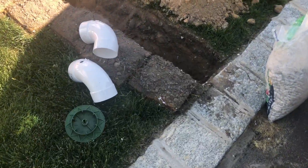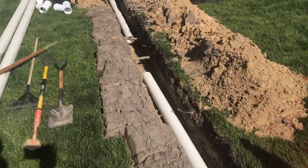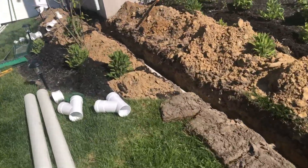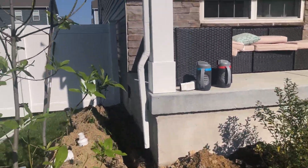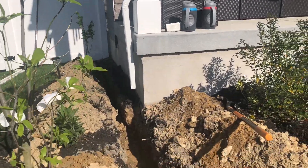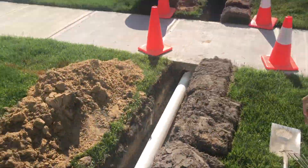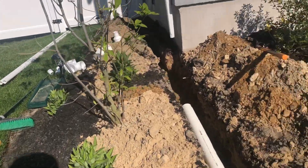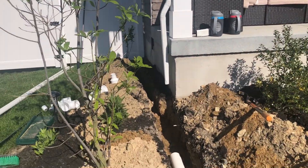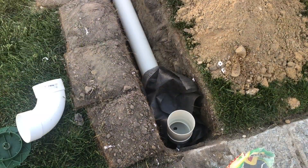Everything is dug out completely now. I'm starting to put pipe in, making sure I have my grade and enough downhill slope from the sump pump line after it's hooked up. I have to put everything in first and then dry-fit the pump line to make sure it's exactly how I want before I fully glue it in.